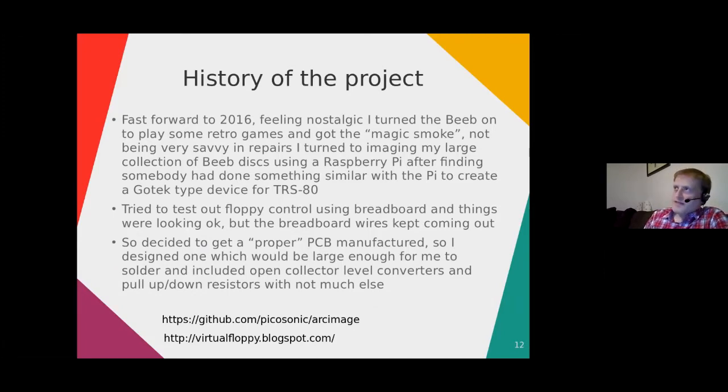That was my initial experience with imaging floppy disks from systems they weren't native to. Then in 2016, quite a lot later, I decided to have a go at imaging more of my old disks — I kept all of them and wanted to archive them. Unfortunately, when I turned my BEEB on I got the magic smoke and the machine stopped working. I fixed the power supply and it started working briefly, but then the keyboard ribbon cable went brittle and broke. A friend is helping me get it working again.